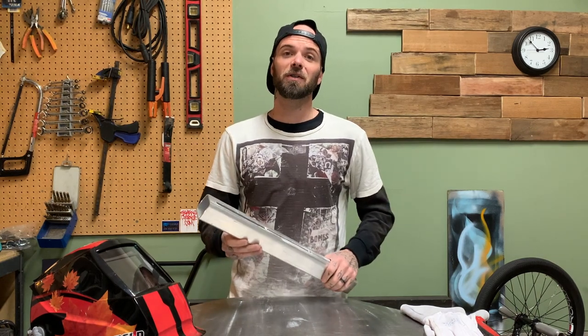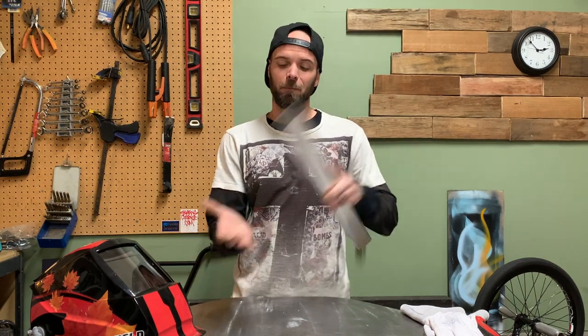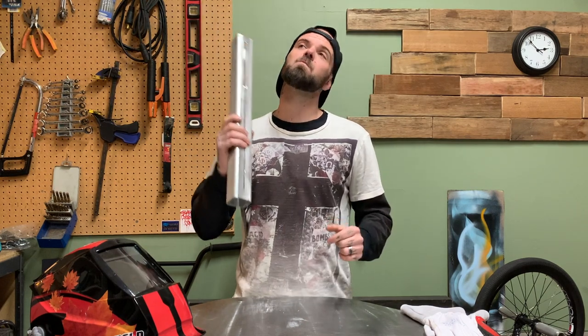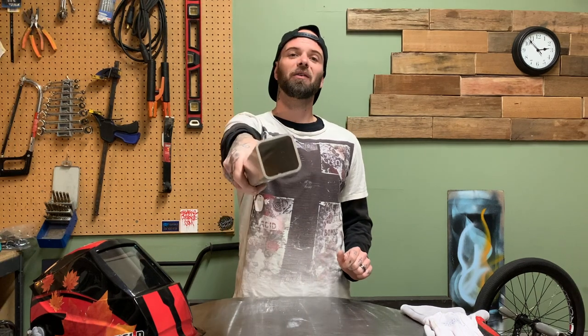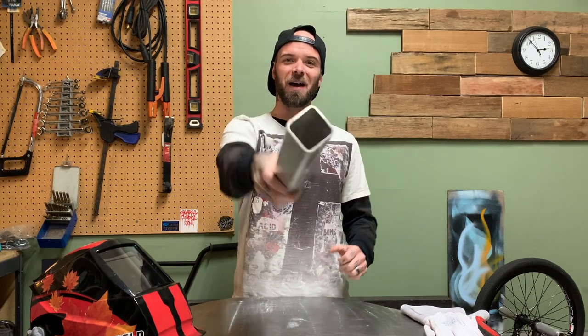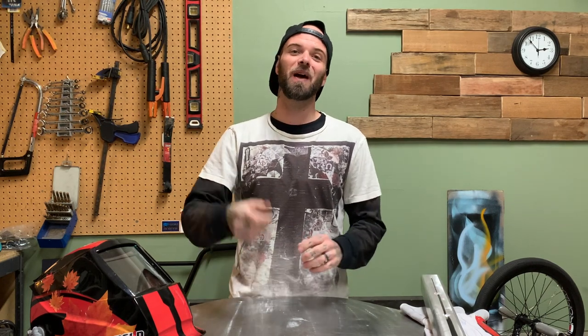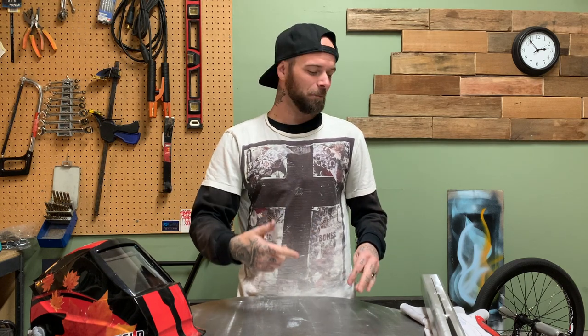I'm going to issue a challenge today — I'm going to issue this same challenge to Max from 5th Street Fab. What's up, Max? Max is a buddy of mine, I love that dude, his YouTube channel is awesome — it's right there on screen and I'll put it in the description below. So Max, if you're keen, I recommend giving this one a try.